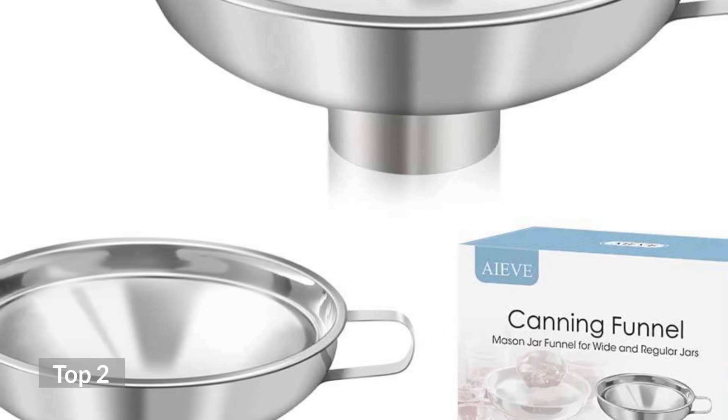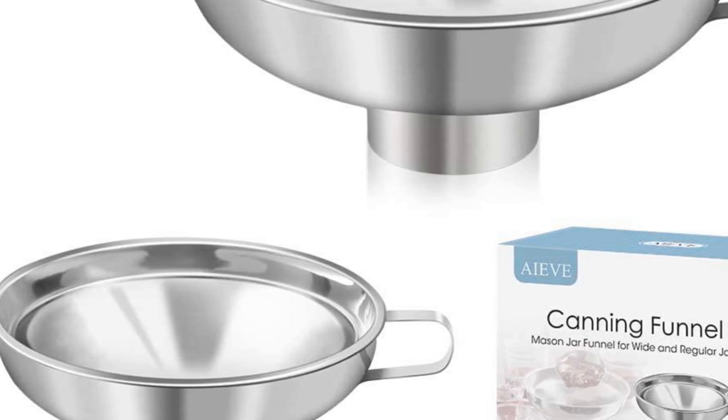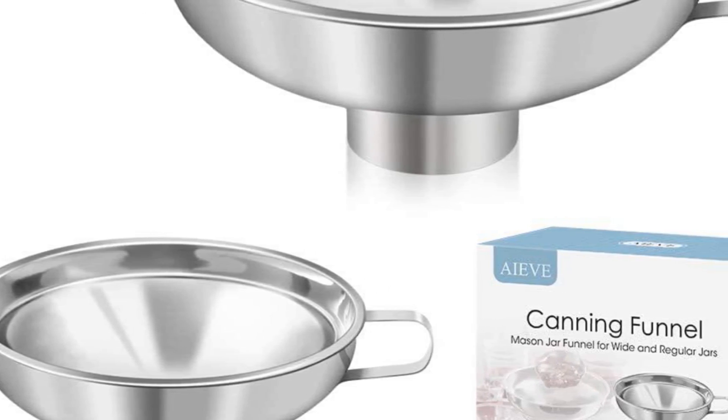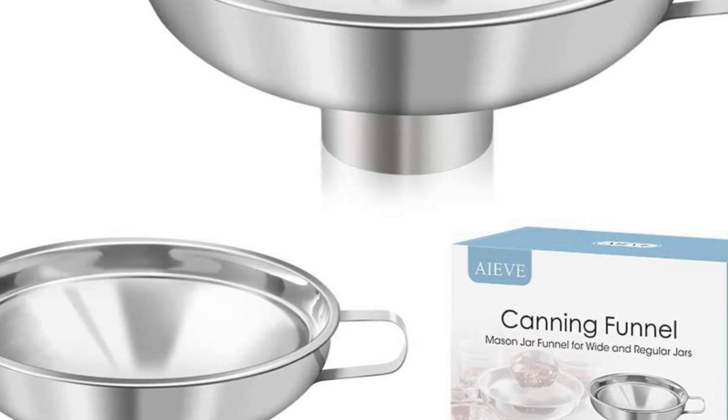Top 2: IAEA Canning Funnel, 2-Pack Stainless Steel Canning Supplies. Kitchen funnel and Mason Jar Funnel for wide and regular jars, canning jar funnel for transferring dry and wet ingredients.